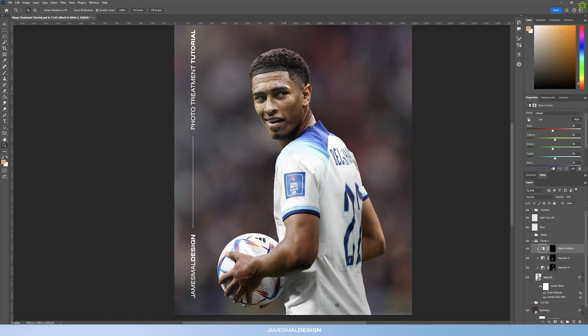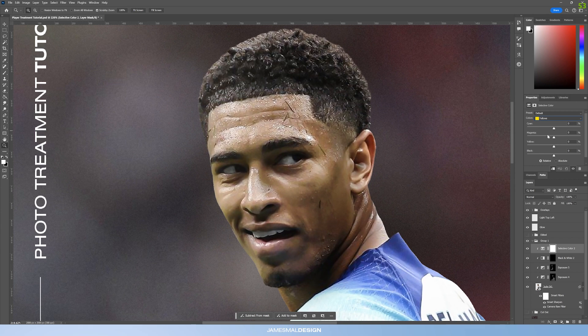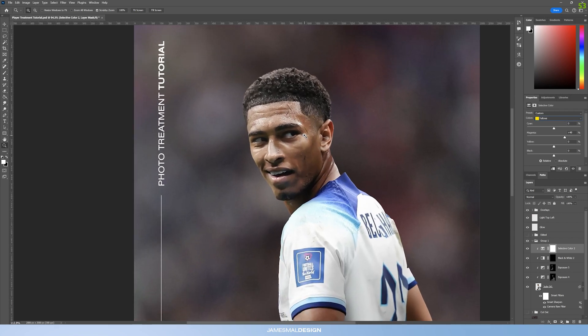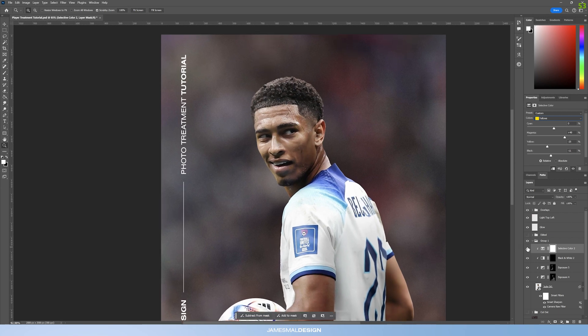Now that the adjustment layers are done, the skin is still looking washed out and a bit yellow. Create a Selective Color adjustment layer, drag it to the top, and target the skin tones. Skin tones work in the reds and yellows — specifically target the Yellows, bring Magenta up to around +40 to get a little bit of color back, bring Yellow down to about -25, and bring Black to about -11. Straight away that gets rid of the yellow tint in his skin.